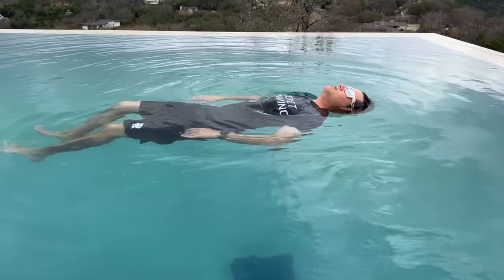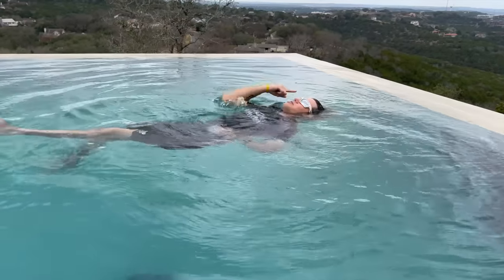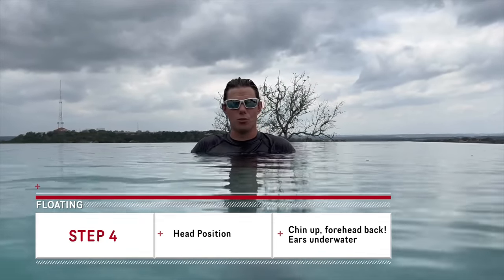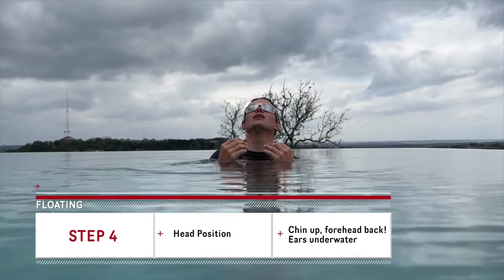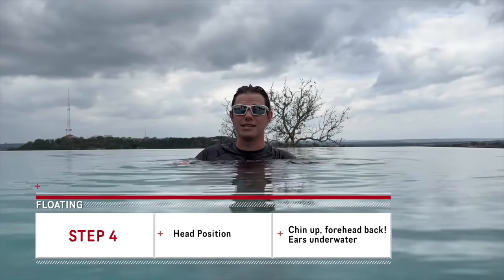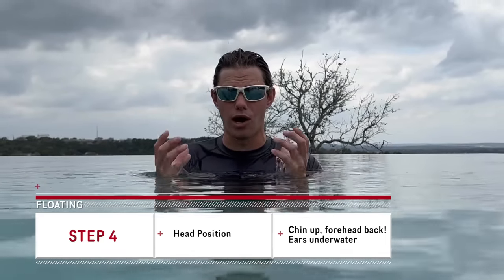If a little bit of water trickles over your forehead, that's okay — that's a good thing. Once you get good at this you might move into streamline kicking. With your arms behind you, you're more balanced in the water. When your chin is up that high you might feel upside down, and that's actually the feeling you're searching for. When you're on your back you want to feel like you're swimming downhill but upside down. Don't lift your head out of the water — as soon as you do, because your head is the weight of a bowling ball, you will sink.